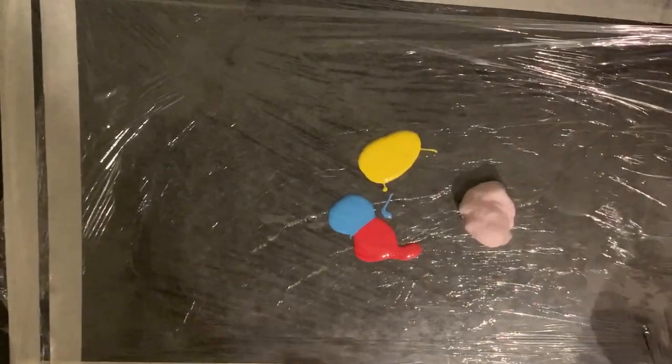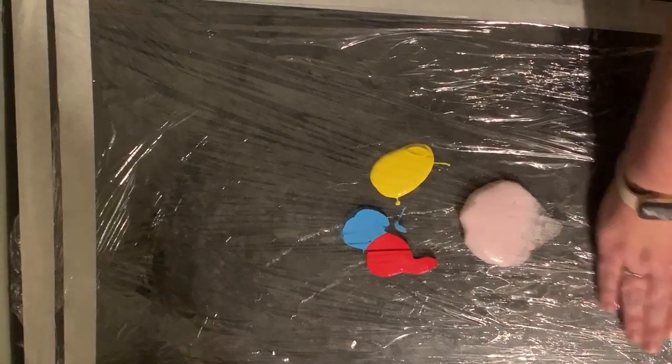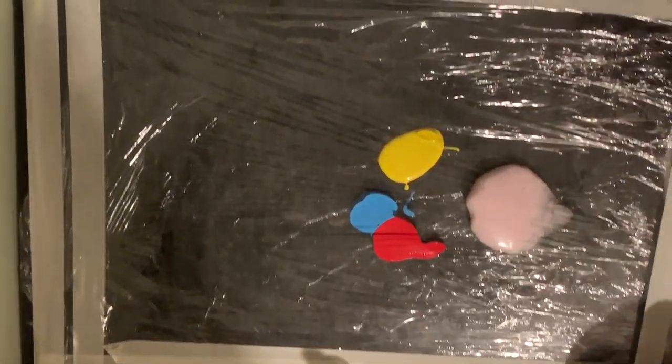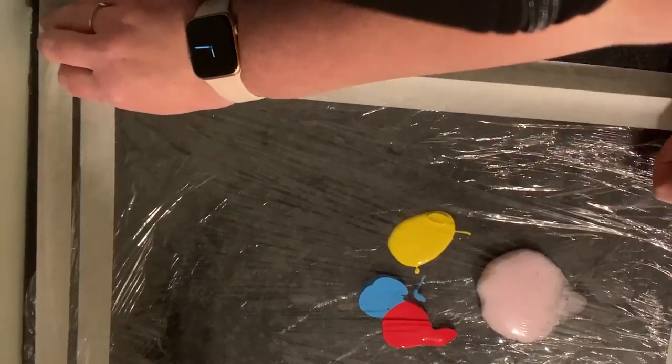Then take your cling film that's on top, press it down and then tape on top of those edges. So you're sealing the paint and the foam inside so it's not messy.